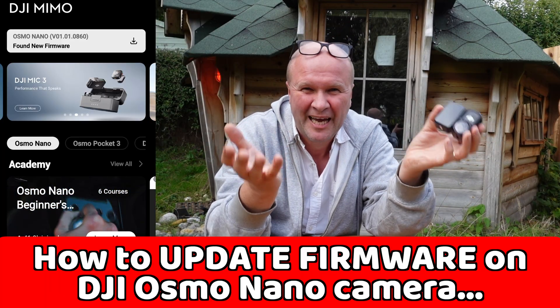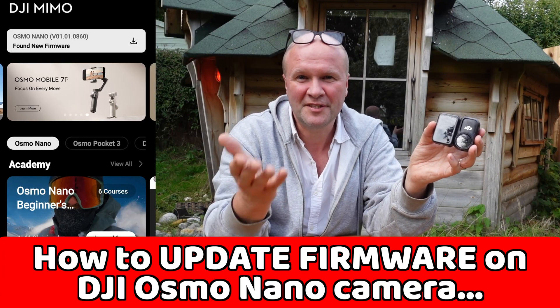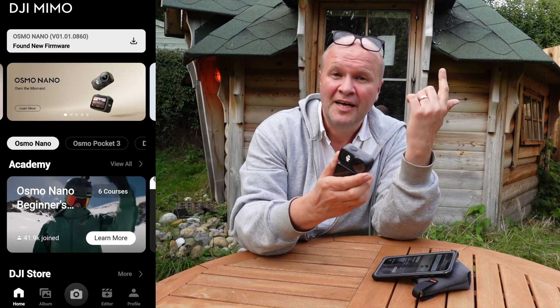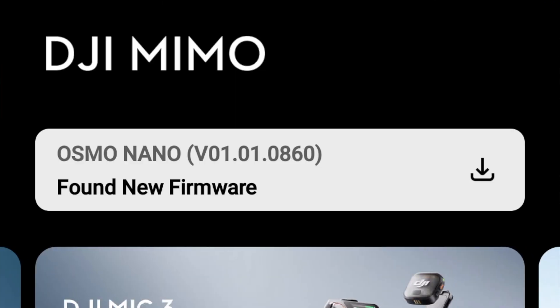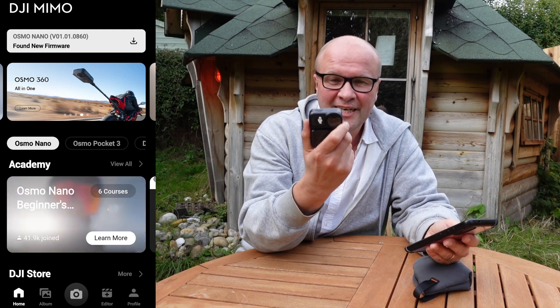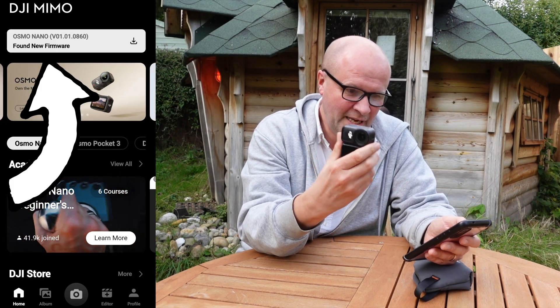It is a pain in the backside to have to update it — that's why I'm doing this on camera, so you can see what the process is like if you've never done this before. I've got the DJI MIMO app up on screen now and it's telling me that it's found new firmware, so there's new firmware that we can add to this camera to make it better.